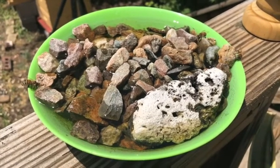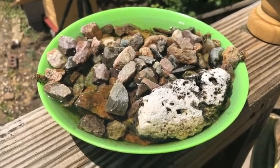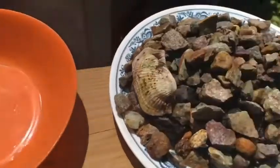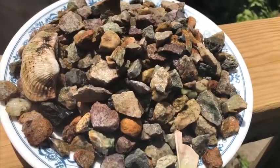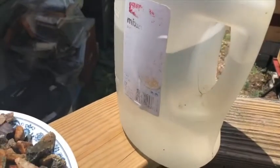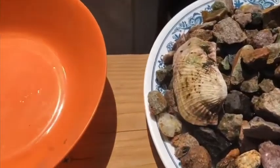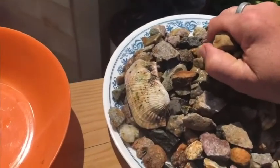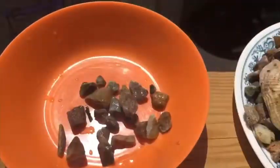You don't need a lot of materials to make a watering hole. All you need is a bowl, a bunch of rocks, or you could use some pieces of wood, and some water. It's very simple. We need to give the bees some place to land, so we're just going to take some of these rocks and add them to the bowl.